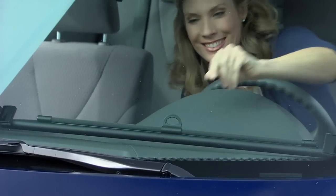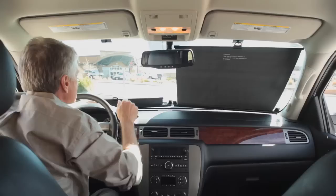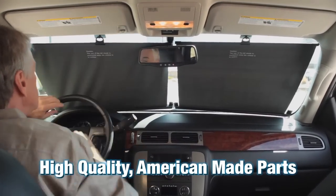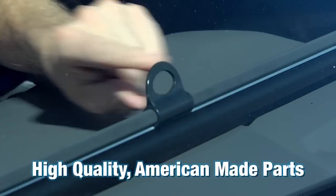With its clean lines and premium look and feel, your car will look as nice in the parking lot as it does on the road. The Easy Slide Shade is made from the highest quality American brand name parts, including a metal frame that will be sure to last for years.